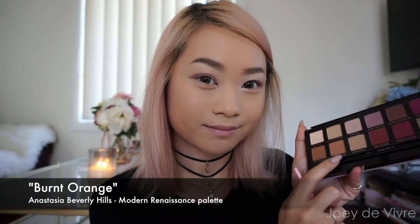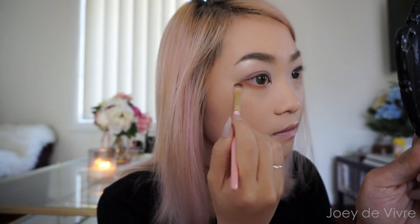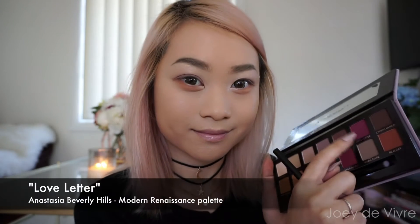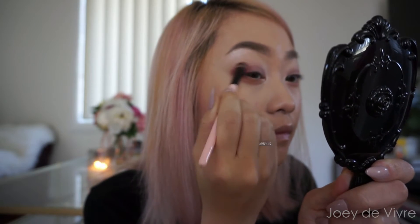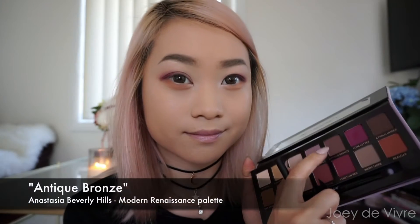Now we're going to make those eyebrows pop by using that shimmery eyeshadow applied underneath your brows. Then grab a matte medium orange eyeshadow and apply that all along the lower lash line. Now let's add some dimension to the eyes — grab that beautiful magenta eyeshadow and apply that on the outer corners of the eyelids.